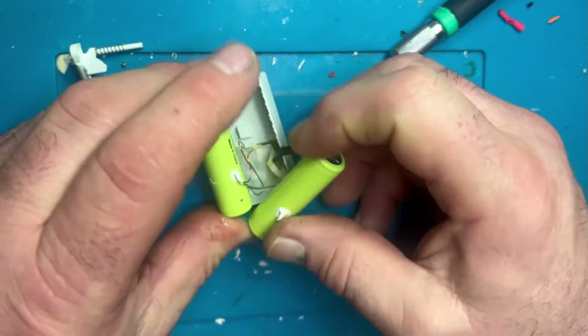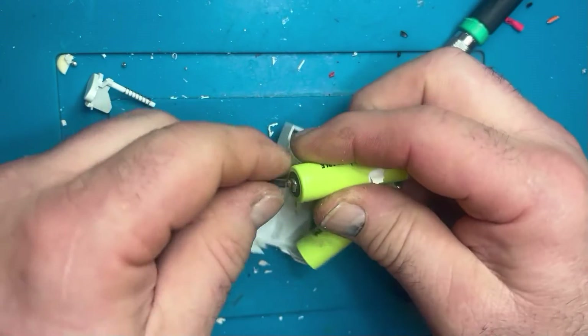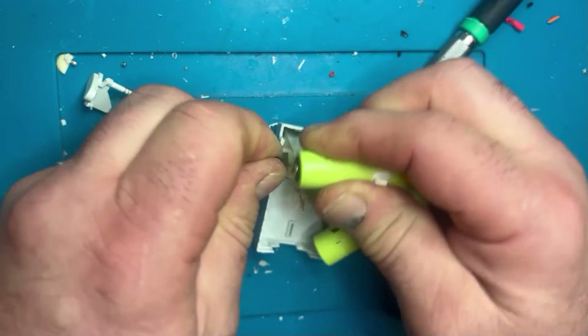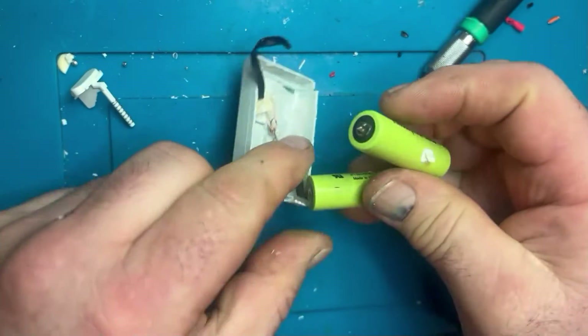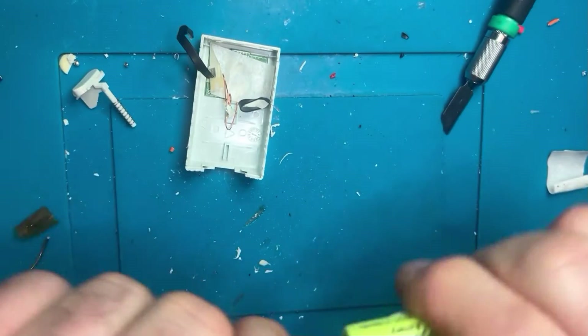Next step is to separate the batteries and remove the temperature sensor that's in the middle of the two batteries. All we've got to do then is just wiggle the terminals and they will fracture and break off. Then just dispose of the battery responsibly as always.